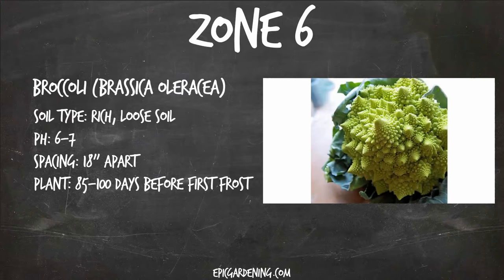Zone six, we've got broccoli. This is actually a Romanesco style with the fractal design in it, which is really neat, but you can grow a more standard type of broccoli if you want. Broccoli needs rich, loose soil and a 6 to 7 pH. These babies grow pretty large and the greens sort of fan out, so you're going to want to space them at least one and a half feet apart and plant them 85 to 100 days before the first frost. In zone six, that's right about now — you could probably get away with going a little bit later.